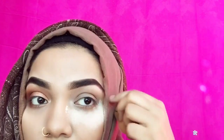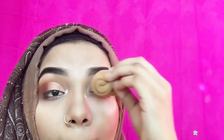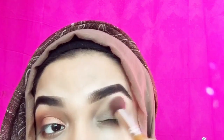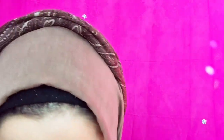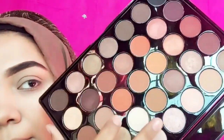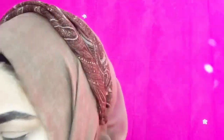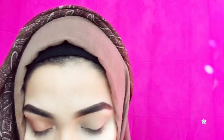Now I'm going to set the base. I'll use a blending brush for this. I will blend this palette on my eyes. I'll use this palette — it's a 35K palette, it's a very beautiful palette. I will blend it into the eye area.